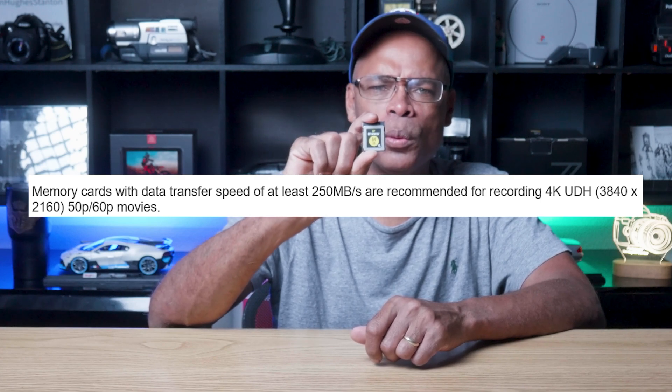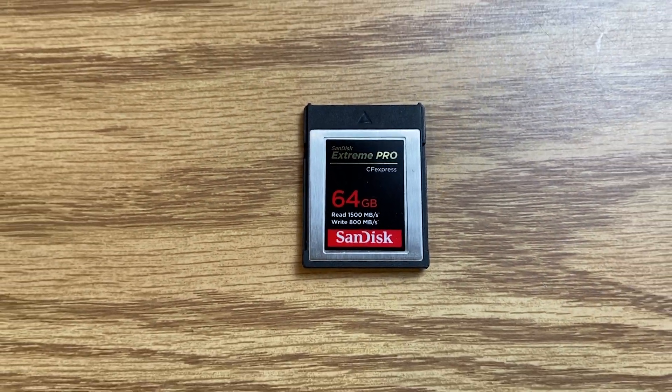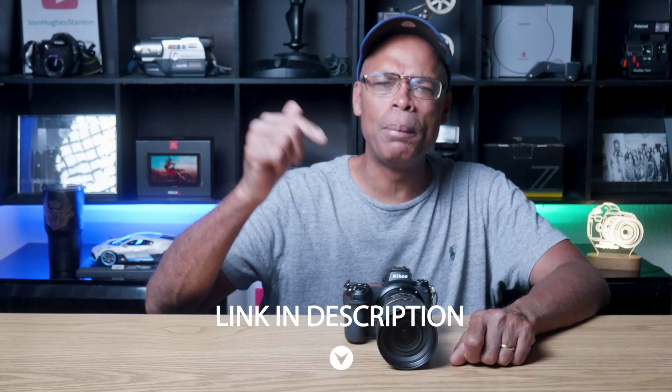Nikon recommends that at a minimum you have 250 megabytes or more to record 4K. Nikon notes state that movie recording may stop unexpectedly when memory cards with lower speed class ratings are used. Also, SanDisk and other memory chip manufacturers have had problems with bad memory cards, so check your model numbers for recalls. With this information, I realized my cheap card was causing a bottleneck. So I upgraded my CFexpress card to a SanDisk Extreme Pro 64GB with a read speed of 1500 megabytes and a write speed of 800 megabytes. But the switch didn't fully resolve my problems — the results from both memory cards were surprising. I'll leave a link in the description to the memory card compatibility list so you can buy the right card.